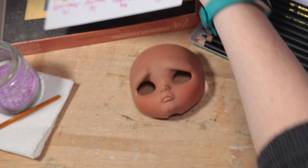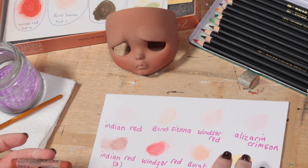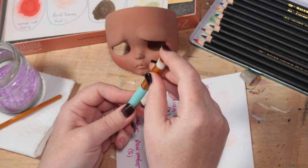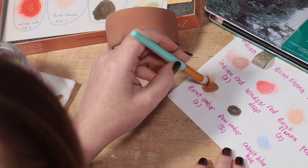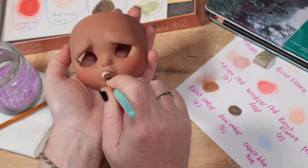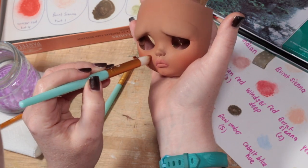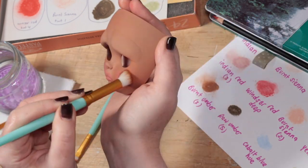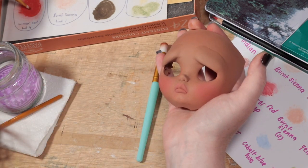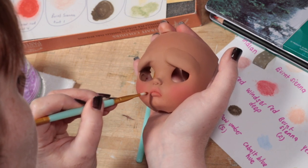Alright, it's time to work on her face up. With the airbrush I've already added a little blush to her cheeks and forehead. Using pastels and a nice soft makeup brush, I add more blushing to her face. You can pick up the colour from paper like this, or just rub the brush directly on the pastel stick. Every now and then I stop and airbrush on a layer of matte varnish. This allows me to add a new layer of pastel on top, building up the intensity of colour.